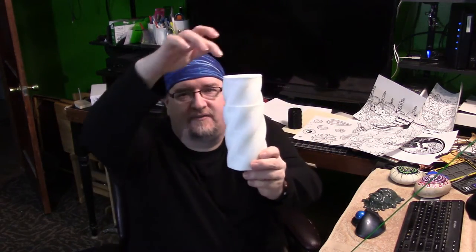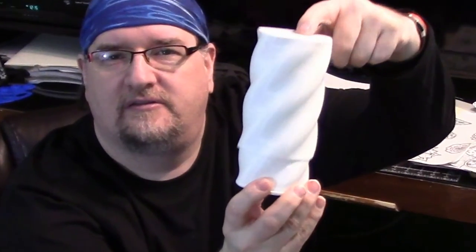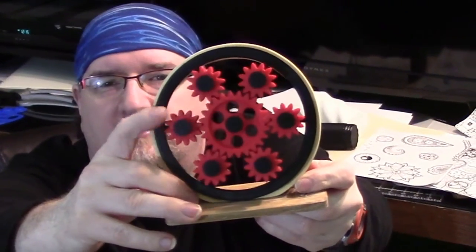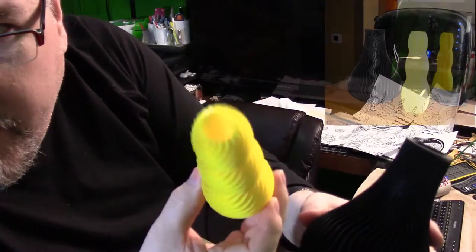Just got done making this cool kind of twist container here. And making some cool gear toys here. As well as these wavy faces. See this one that I made earlier and then this one here.